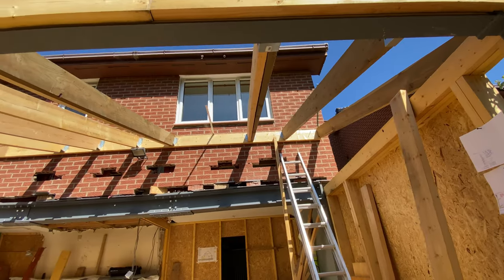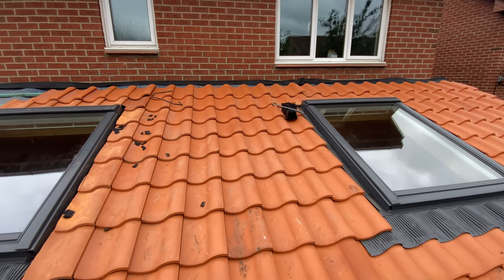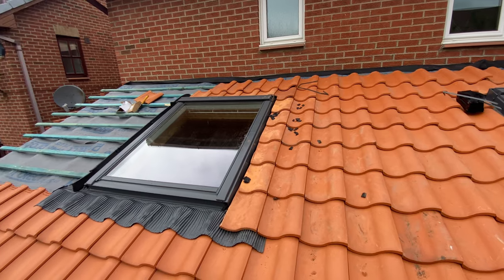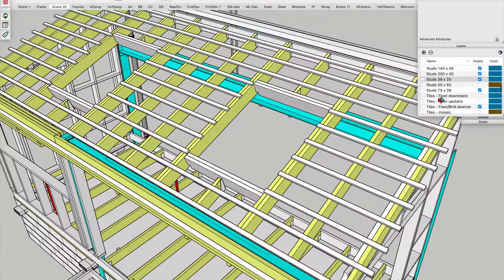Hi everyone, I contacted eight roofing companies to help me with this extension — that's right, eight — and none came back after several weeks with a price. I just had no choice but to do it myself. If you're in the same boat, or if you're thinking you might be able to do it yourself, stick around as I show you how, from start to finish, anyone can do it and make it look brilliant.